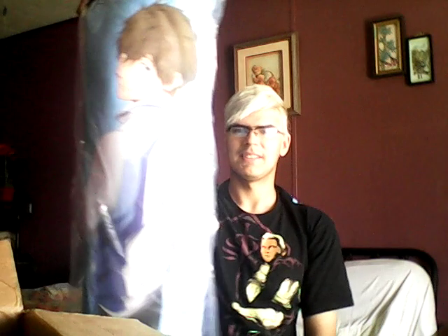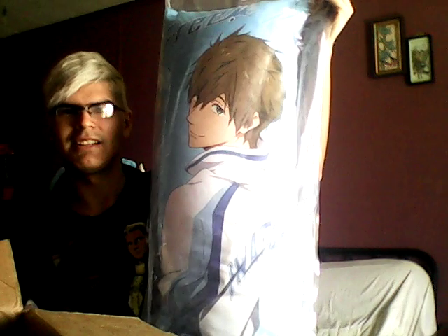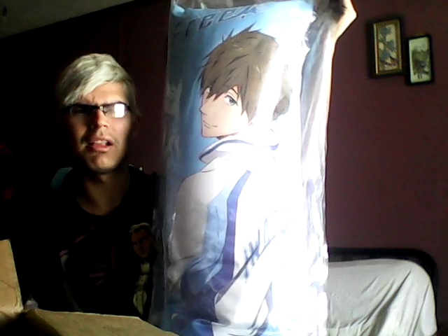Then I got a long pillow — a body pillow. Here it is, you can stare. This is from the anime Free! Swim Club. Yep.